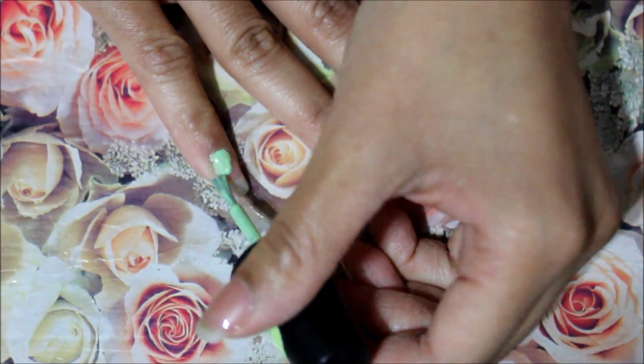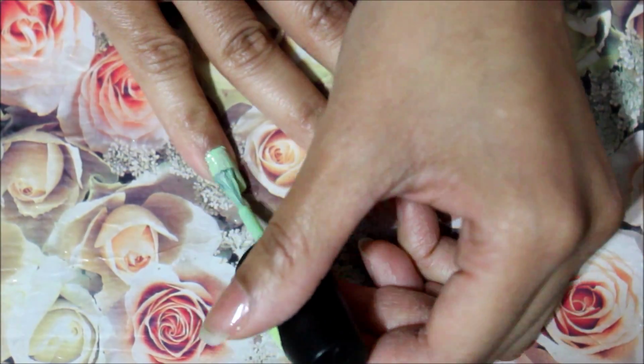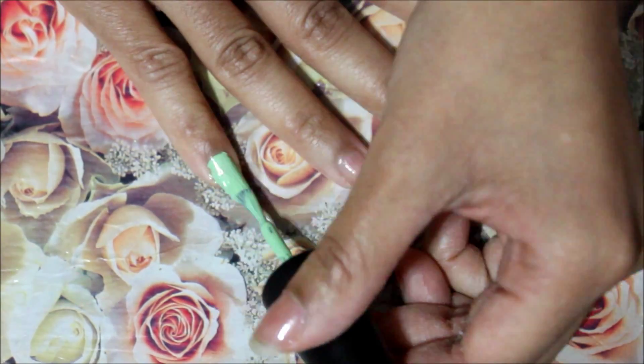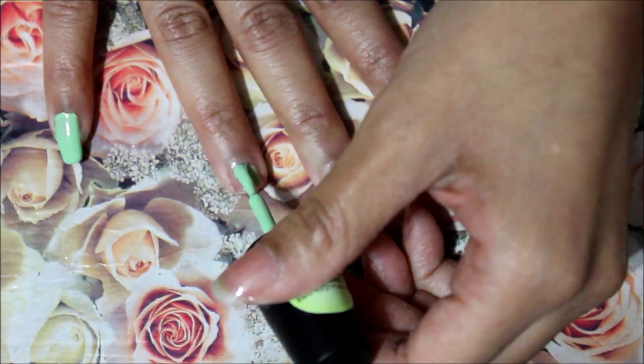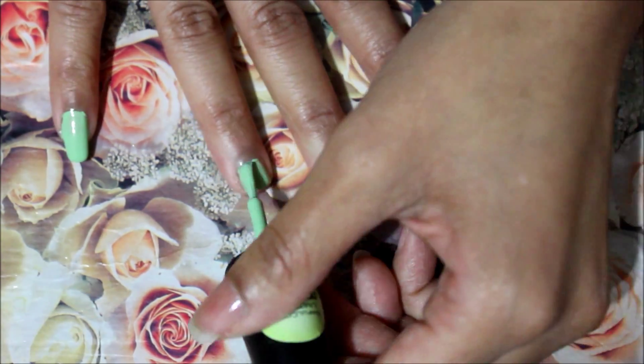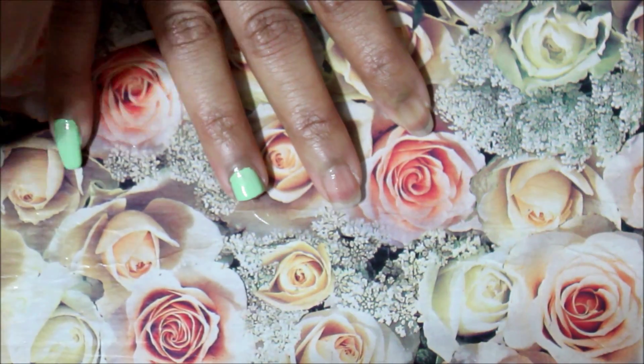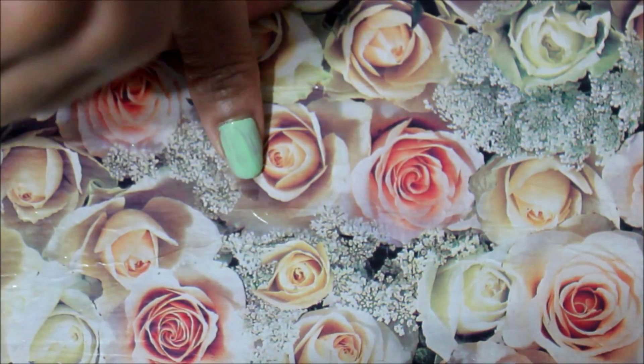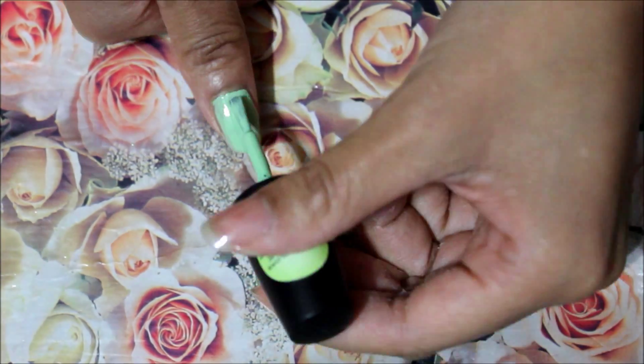Hi you guys, welcome to my channel. So today I wanted to do something fun and record a nail tutorial. I'm no nail expert and it was pretty hard for me to do this, but it was fun and so I wanted to bring some different type of beauty videos — and I said why not nails? So today's video is inspired by St. Paddy's Day.